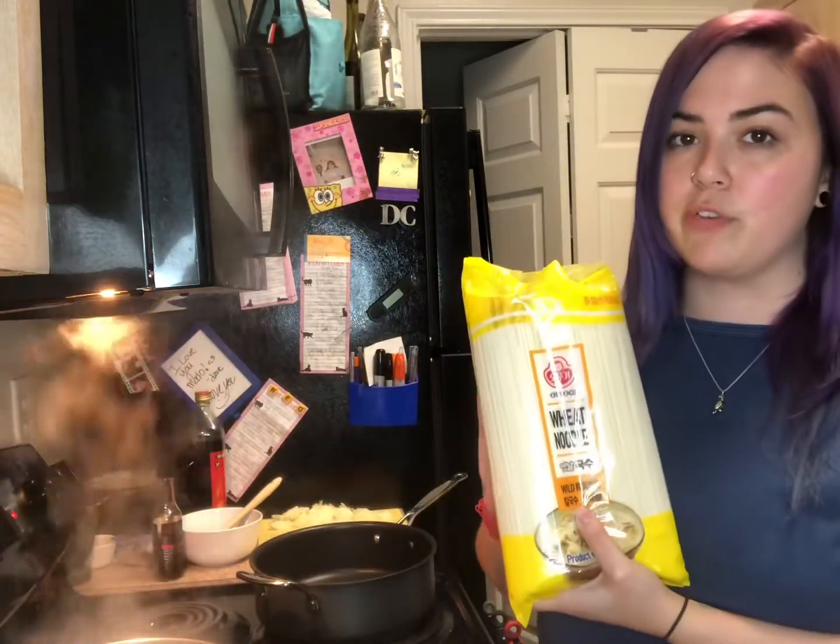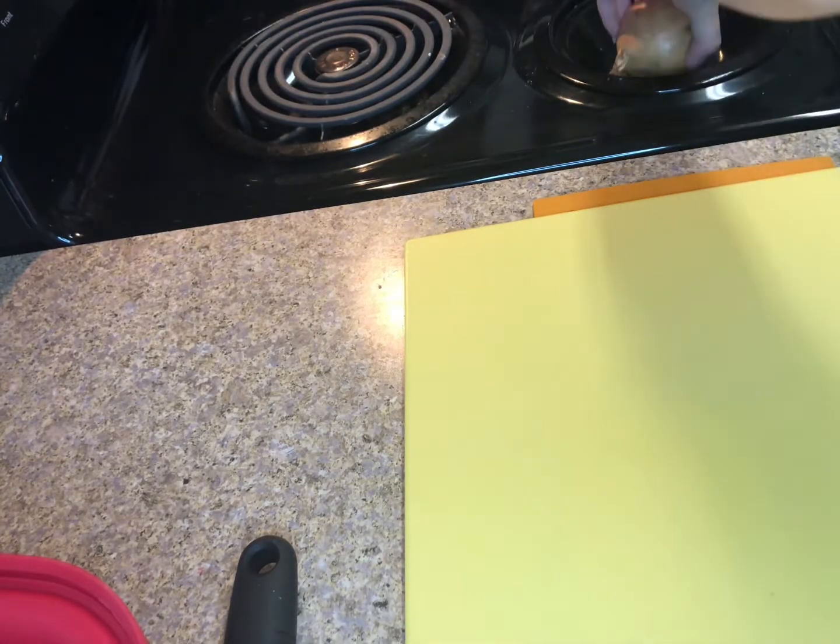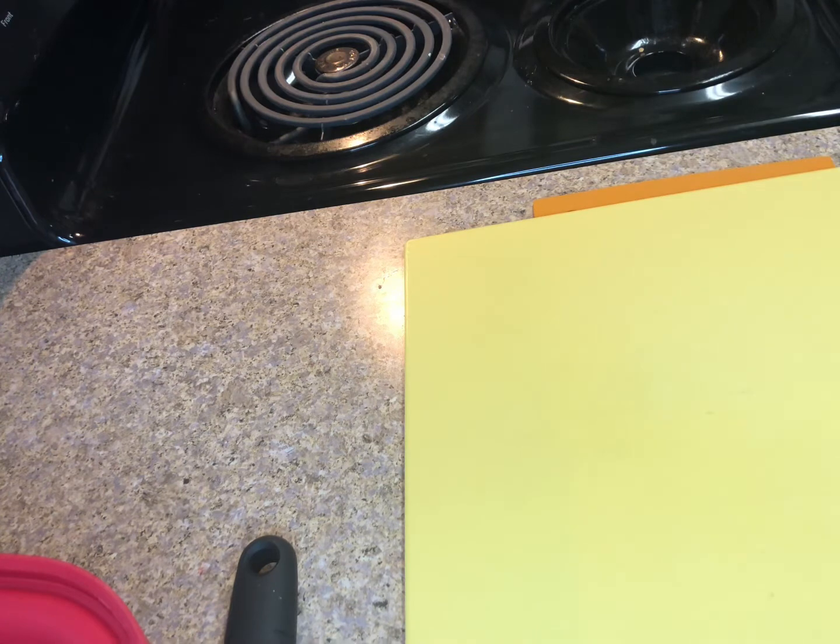Today I'm kind of hungover but mostly just really tired because I didn't get much sleep. I wanted to make lo mein because it's something I really love and I've been trying to teach myself how to make it. I'm doing the closest I can to a recipe from the channel 'Souped Up.' I already bought these noodles before I realized they were supposed to be egg noodles, so there's that.